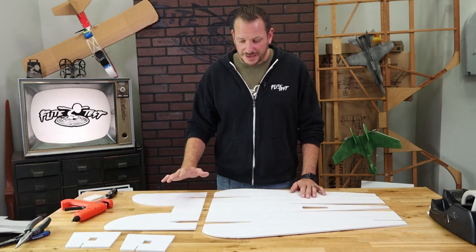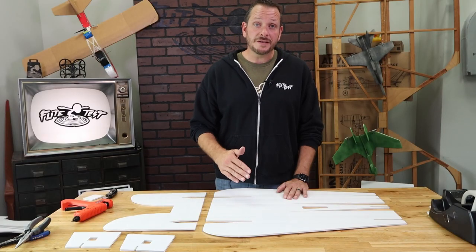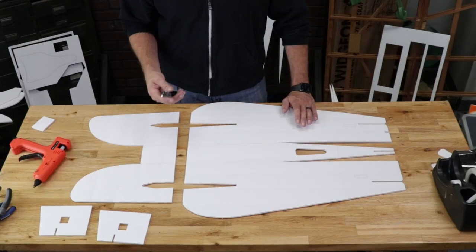The first items we're going to be assembling on our fuselage is joining the front end to the back end, but before we do so we have to prep these areas. This is going to be very similar to what we did with our spars on our wing in a previous video. Let's go ahead and take our knife and prepare these two pieces.